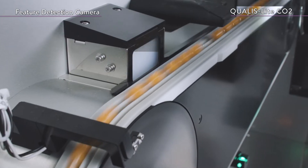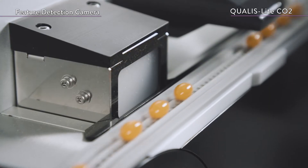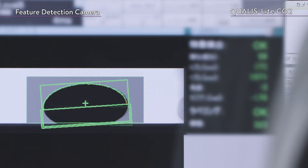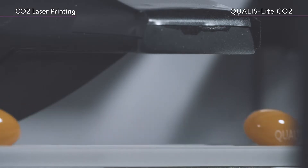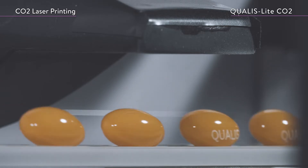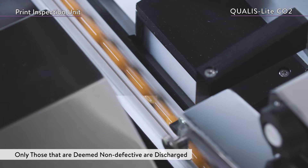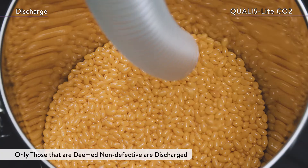The feature detection camera detects the exact position and orientation of the soft capsules that have been transported. The CO2 laser is then used for printing. The soft capsules that have been printed on are only discharged if they are deemed non-defective by the printing inspection unit.